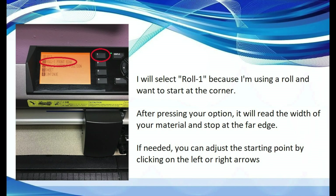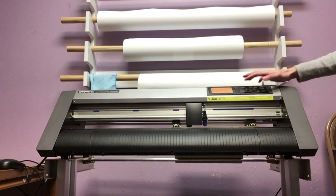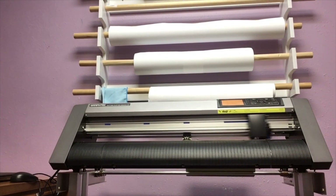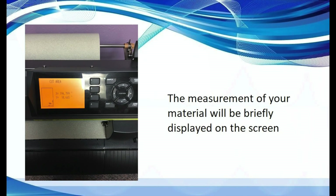I will select Roll 1 because I am using a roll and want to start at the corner. It's going to read the width of your material — the number will flash on the screen and the scanner will stop at the far edge of your material. If the blade, the little blue section, is a little bit off the edge of your material, you can adjust it by pushing the left and right arrow buttons. In this video you will see that when the number 1 button is pushed, it will start to scan across the material to gather the information of height and width. The measurement of your material will be briefly displayed on the screen.